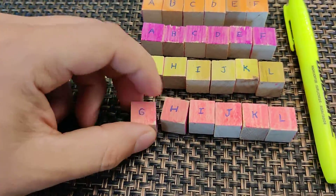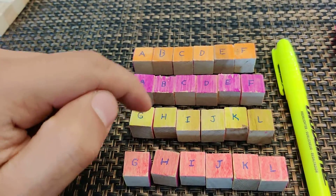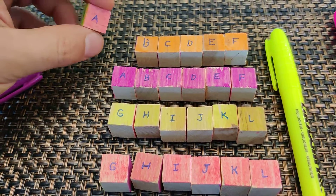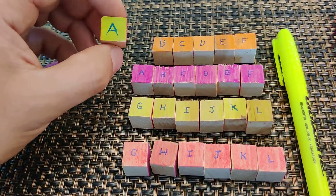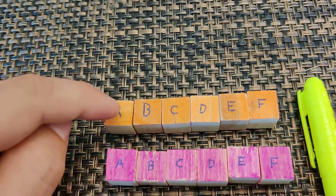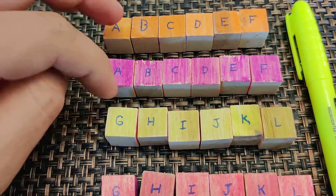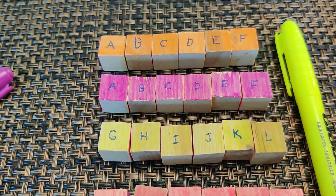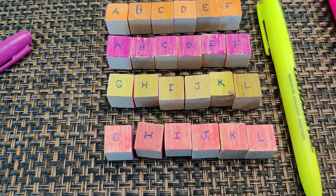I have these cubes here and as you can see they're lettered from A to F, G to L. On each of the four sides — and you could do six sides if you want — they're all different colors. The color identifies what the monster would be, although if you wanted to, you can have all of the A's be kobolds or fungus creatures or whatever you wanted them to be.